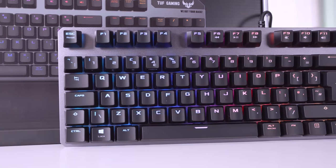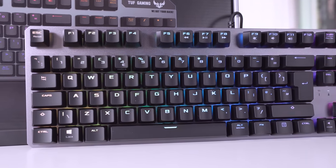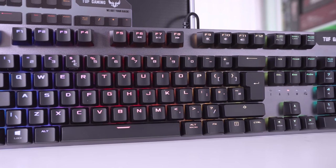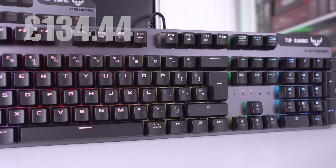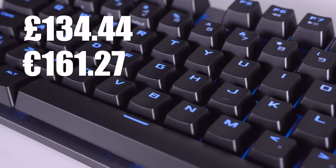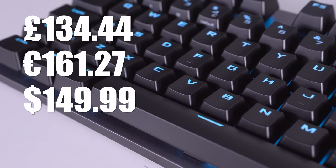In terms of pricing, keyboards range from cheap Amazon/eBay types all the way up to the stupidly expensive like those from Razer. This comes somewhere in between — pretty much what you'd expect for a mechanical keyboard. In the UK it comes in at £134.44, in Europe £161.27, and in America $149.99.